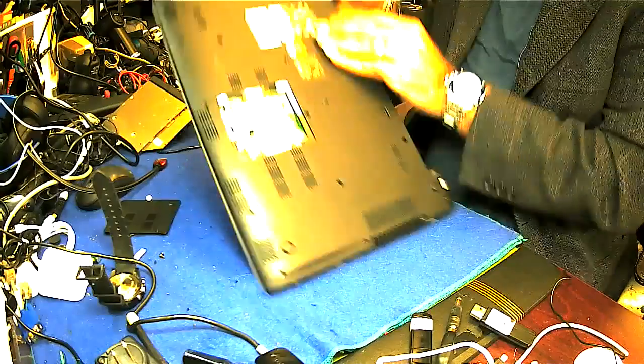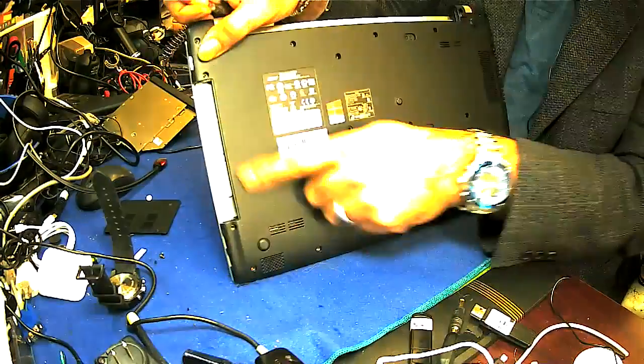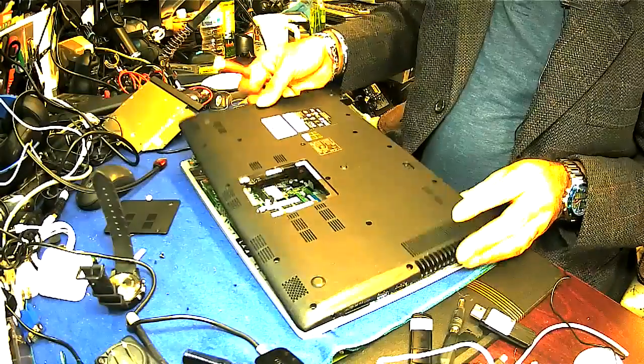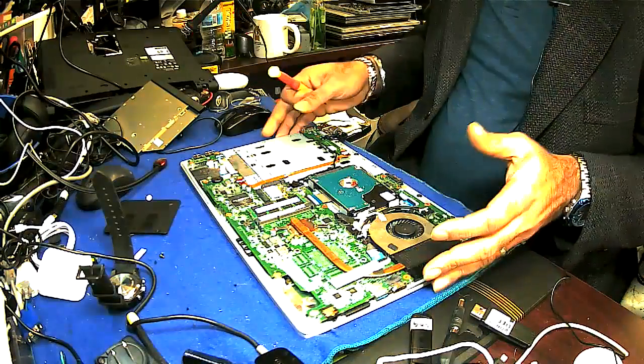Under the CD-ROM there are three screws you have to take out. I'll show you — there are three screws. Take them out and after that, just put it like this. Good to go.